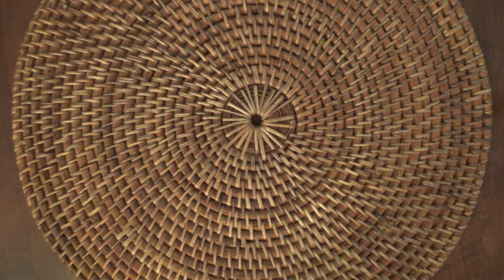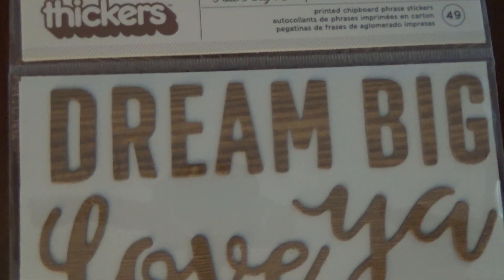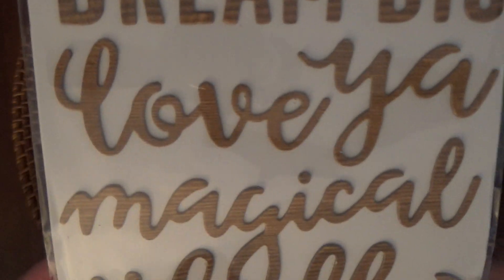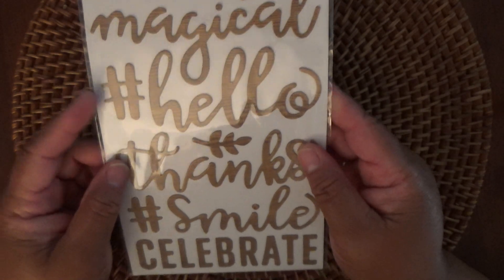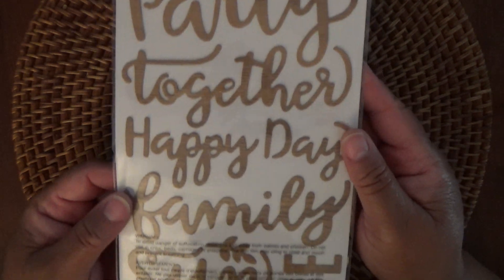And then we got these American Craft Thickers. It says Petio Party. I don't use thickers a whole lot, but I really like the design of these — they have that faux wood look. They're kind of big, but I can use these on some of my cards that I make, or I may make something else that I need them for. Very cute.